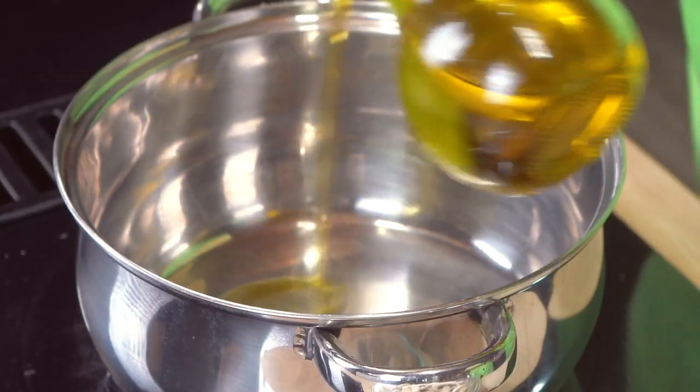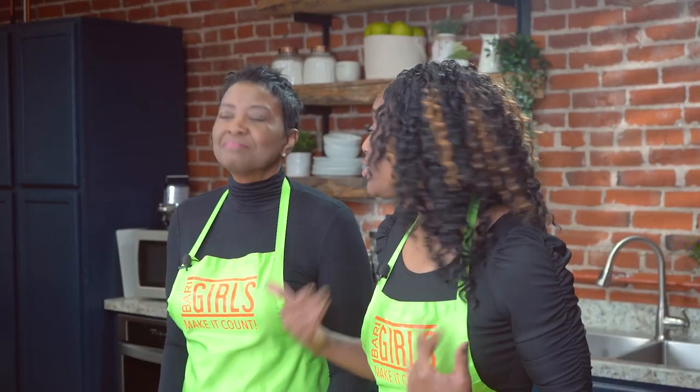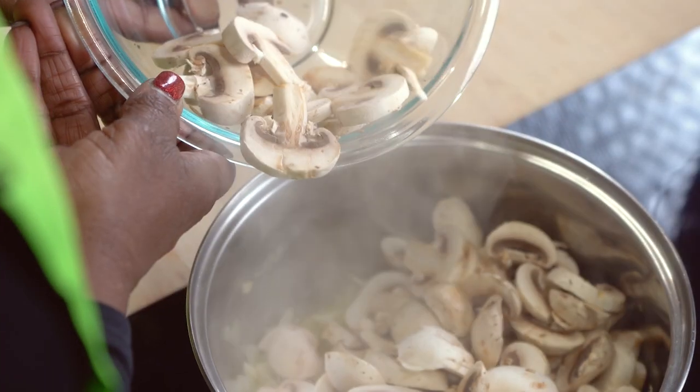We're going to heat our oil in a large pot over medium heat. We're going to add our onions and sauté until translucent. Add our garlic and continue to sauté for a little bit more — add extra garlic. Then add our mushrooms.